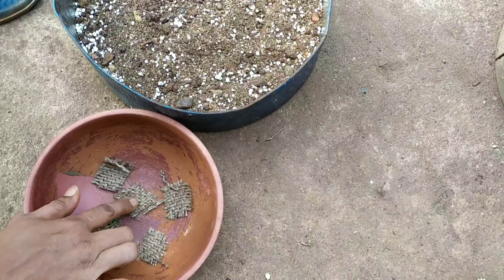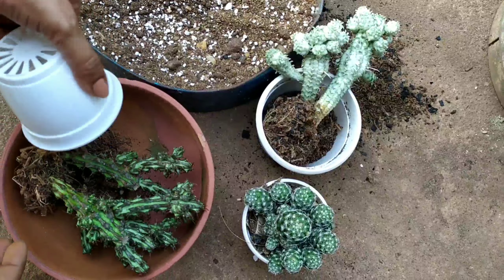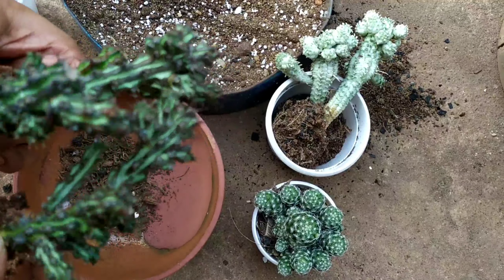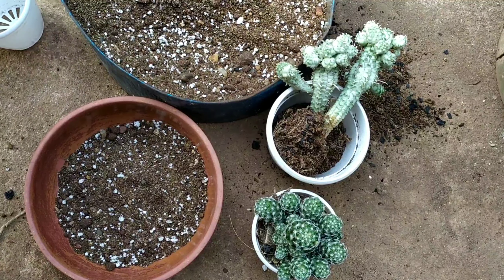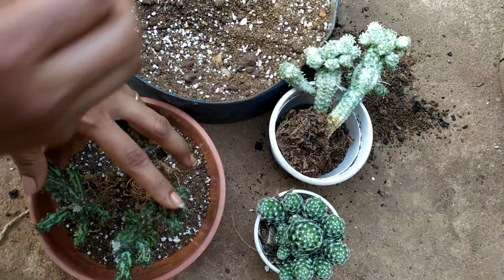Let us start with repotting. The first one I have chosen is this variety of Euphorbia nova, which is a rare plant — very lucky to have it. Here I am removing it from the old pot. As you can see, it hardly has any soil because it has fallen a number of times. It has broken and gotten hurt, and every time it gets hurt you get this white milky substance that comes out from this cactus.